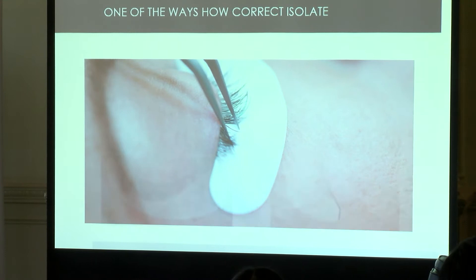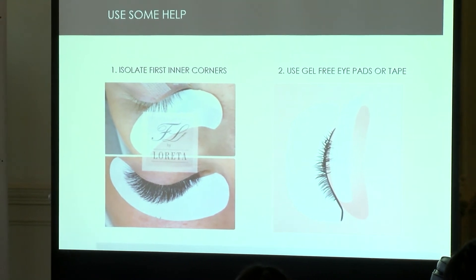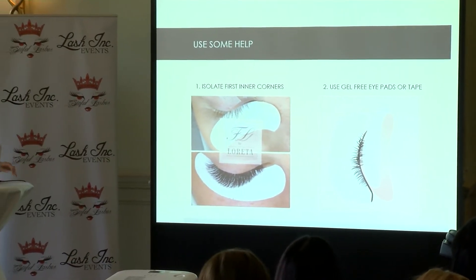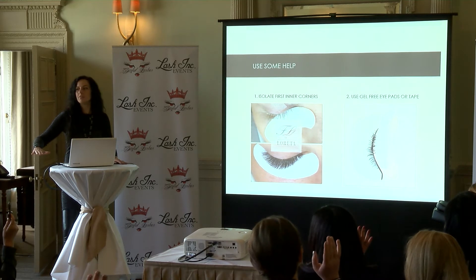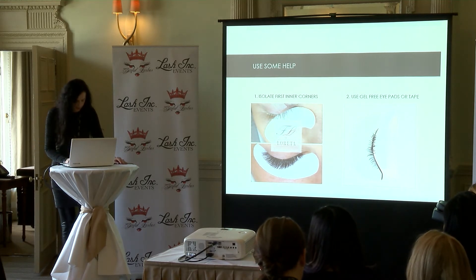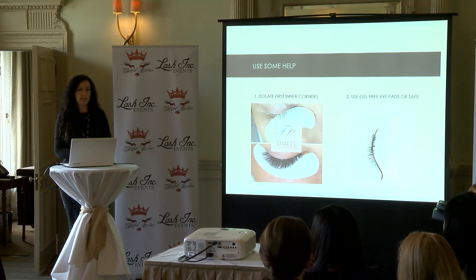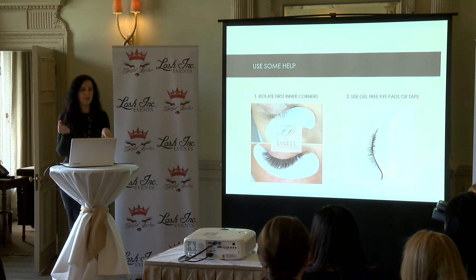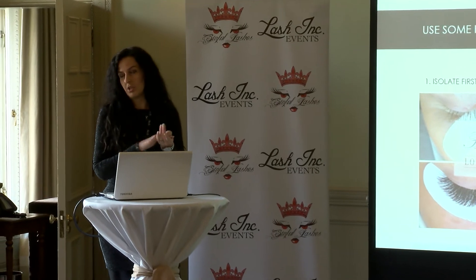Who works from the back of the hand, and who works from a lash palette or plate? There's no bad or good method, but remember: if you work from the back of your hand, you have to pick up the glue at the last minute. If you pick up the fan from the hand and then isolate before dipping in glue, your glue is almost dry by the time you place the fan on the natural lash — and that won't give you good retention.